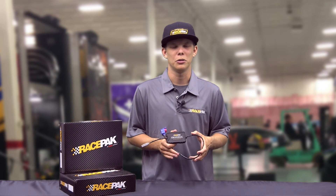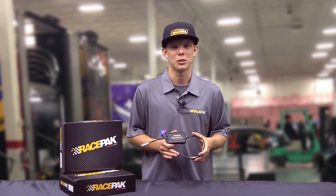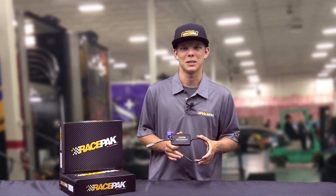Be sure to check out our new Universal EFI CAN module. For more information, please log on to Racepack.com or give us a call at 888-429-4709. See you at the track.